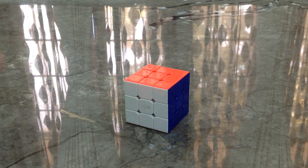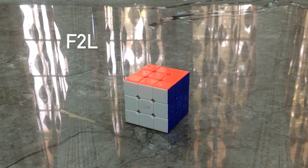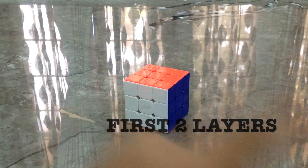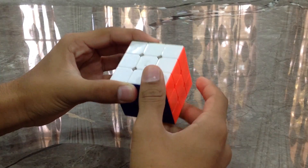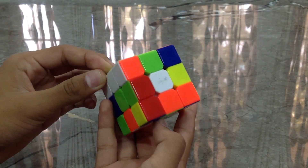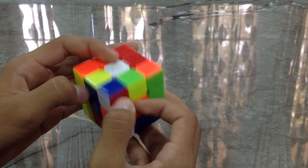Hey everyone, today I'll be showing you how to solve the 3x3 with the help of F2L. F2L stands for First Two Layers, so we will be solving the 3x3 using the first two layers together. Let's get started. We have shuffled the whole cube and now we'll be starting with the white color.